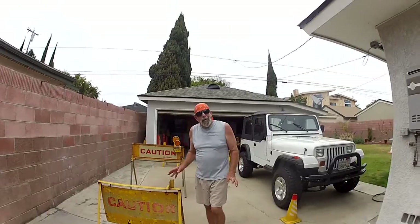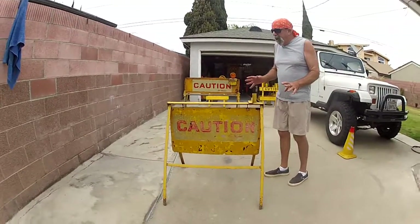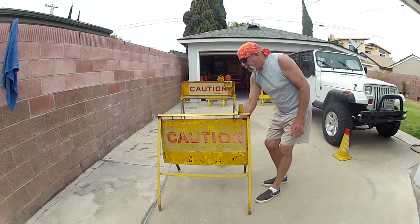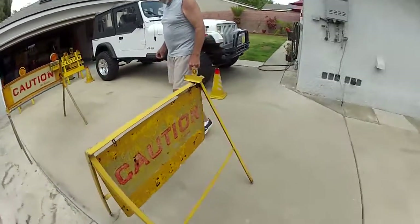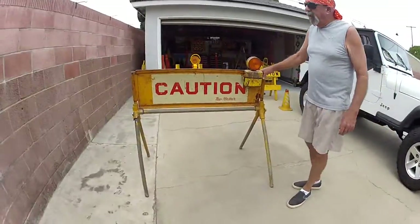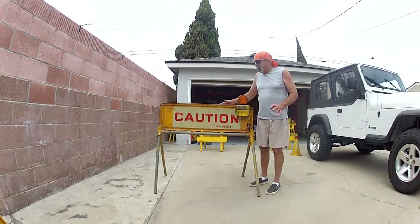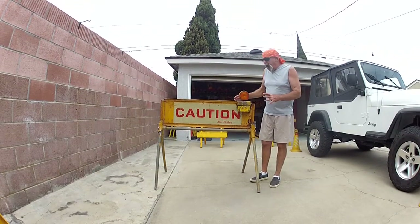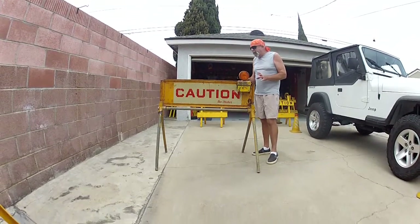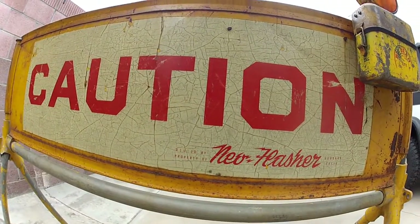Welcome to Steve's Lantern Shop one more time. I'm going to talk in a quick segment about the Neo Flasher Barricades — we did cover this before — but this is an old Neo Flasher Barricade with the swing panel on it that I got from Brother Tom. And then this one is another Neo Flasher Barricade I just acquired a couple of weeks ago. It's a big one, same concept, same panel on both sides of these barricades. They're probably from the 50s and 60s.